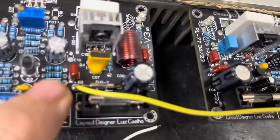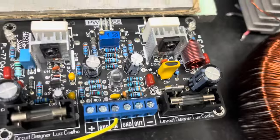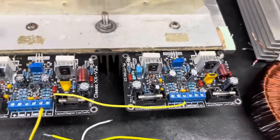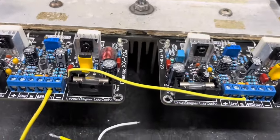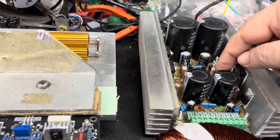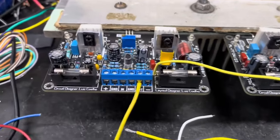Vocês observam que a placa tem o sinal BD, que é bridge. O sinal sai daqui e vai para a entrada dessa outra placa. Essa é a placa mestre e essa é a escravo — o master slave — você escolhe a melhor forma de batizar a sua ligação. Vamos utilizar nesse setup uma fonte regulada simétrica de mais ou menos 50V para alimentar as duas unidades simultaneamente.